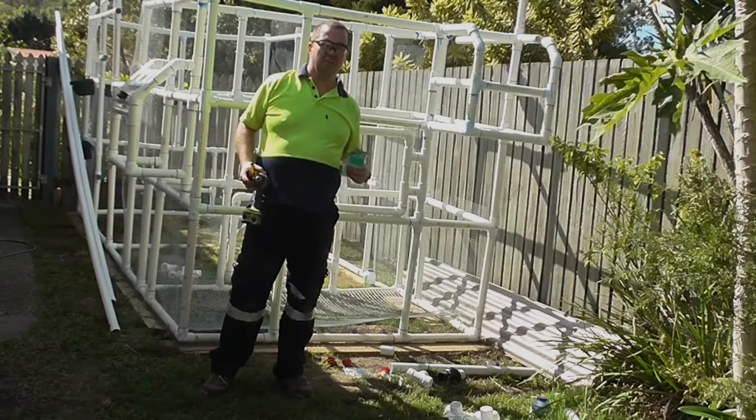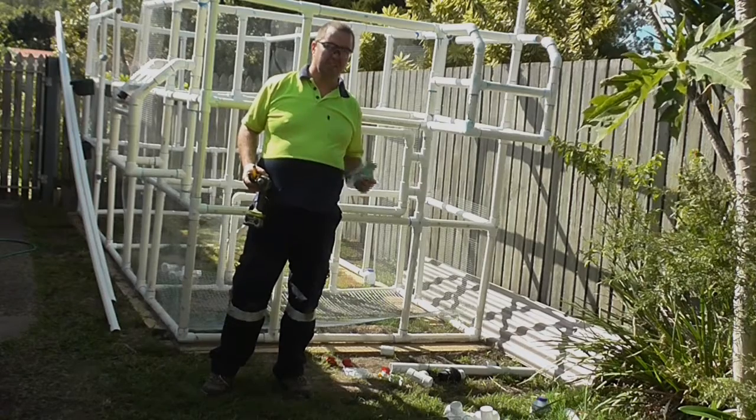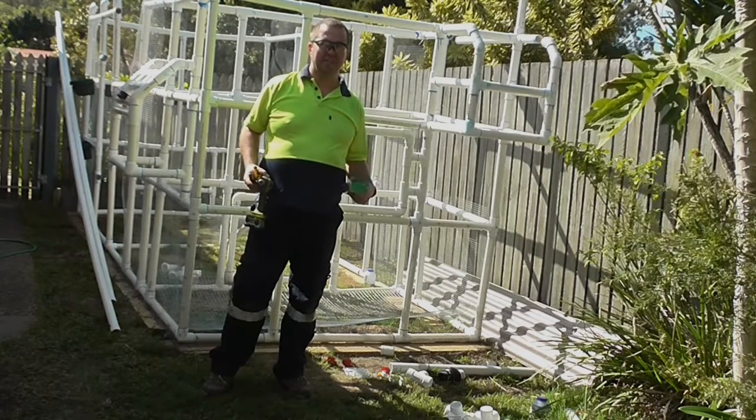Alrighty guys, now we've got all the mesh notched out so it's going to fit inside the coop quite easily. Now we're just going to screw it down, then we'll put the lay pads into place.